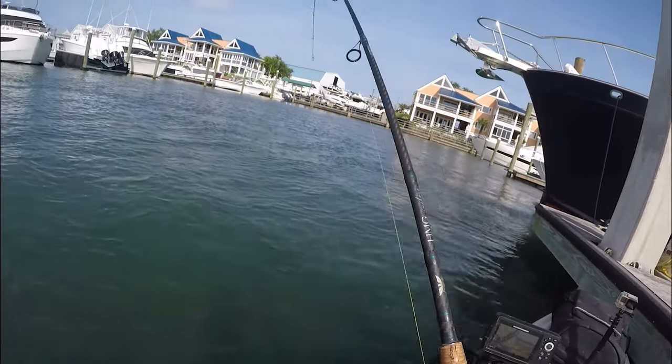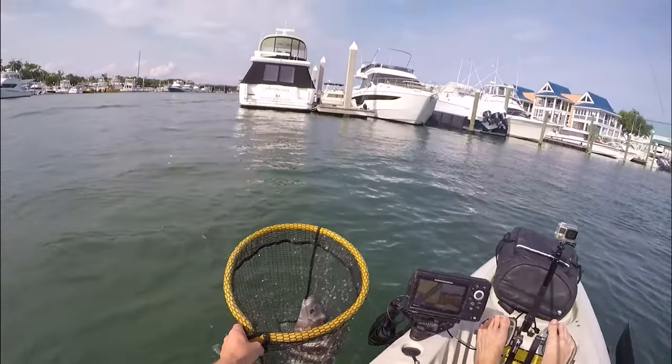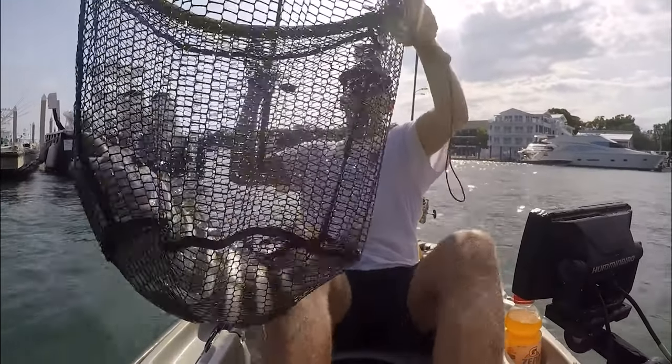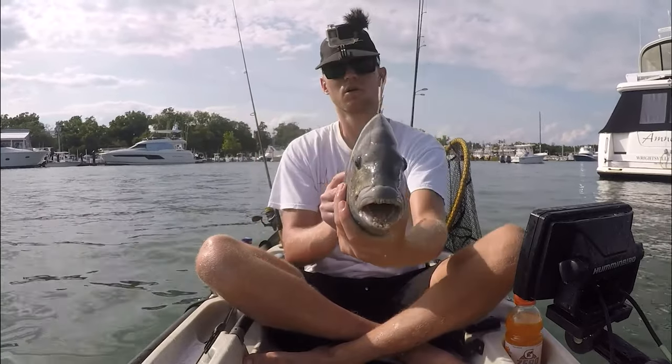I can actually recall more times getting hits almost straight away than times where I've baited and waited more than 30 or 40 seconds. So by moving from piling to piling, you're giving yourself more of a chance of catching more fish because you're covering more water and saving more time, which will in turn give you a better chance of catching more fish.